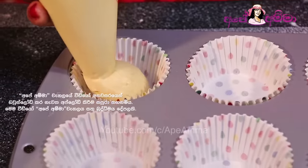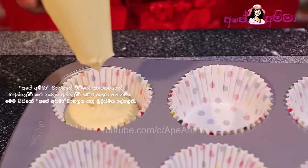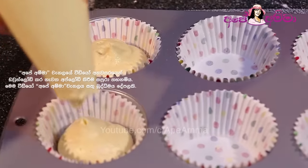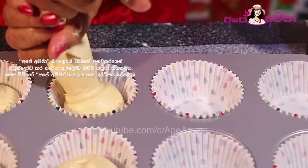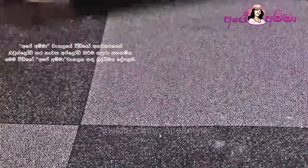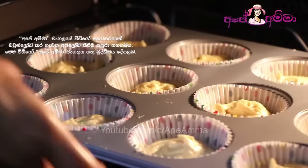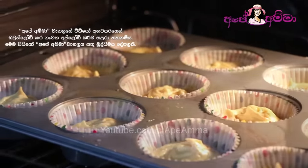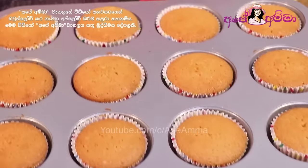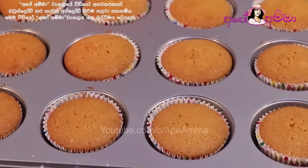If you put it in the piping bag, you can use the piping bag. Or you can put it in by hand. If you put it in the cupcakes, you can use the cup and make it a bit. You can use cupcakes.